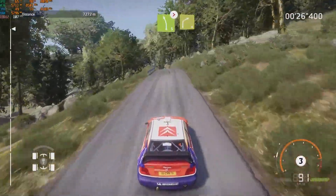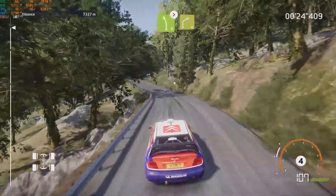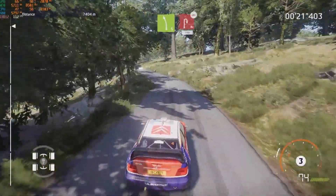And left 5, over crest, tightens, into right 4, short. Into left 5, short, and acute hairpin right, 100, bumpy.